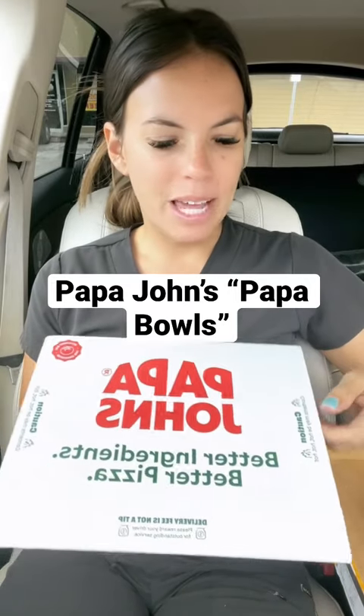Papa John's came out with these Papa Bowls, which if I understand correctly, it's everything on the pizza except for the crust, but baked in a bowl. Very interested in these. I saw comments on an ad for these where people said they were actually good, so we're going to give it a try.